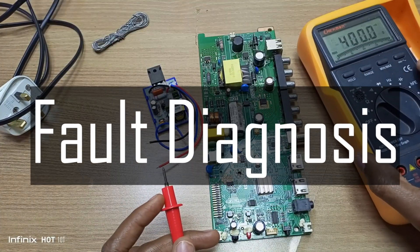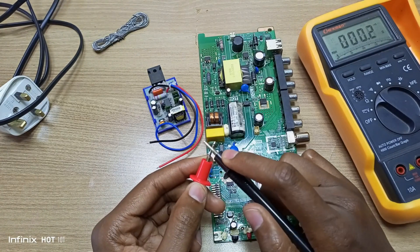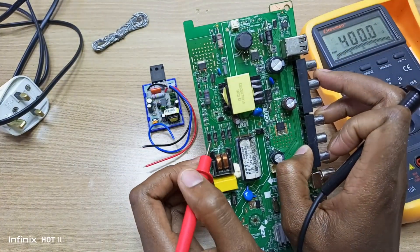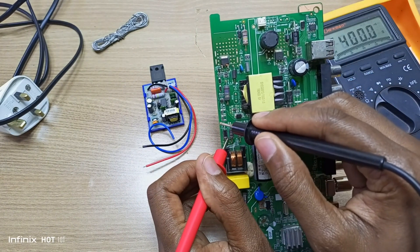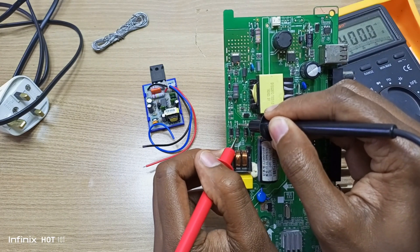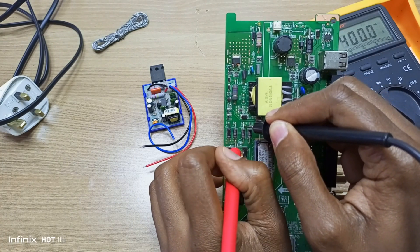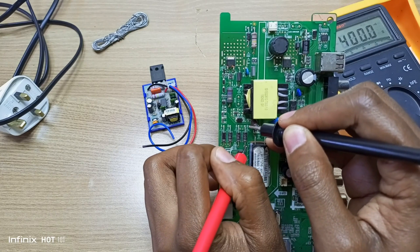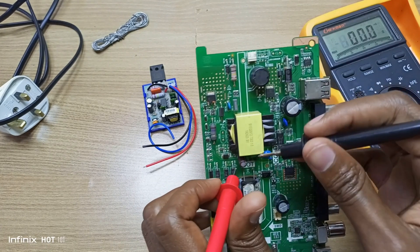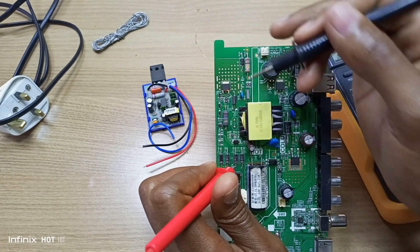This is my multimeter and I'm using what is known as the beeper test. Basically, when you touch the leads, it shows that there is a connection. In some cases you want a connection, and in some cases you don't. For example, these diodes — you definitely don't want a short circuit like that. There's another short circuit over there, and another short circuit. I believe this short circuit, which is also present at the capacitor leads, is being brought about by this switching IC.